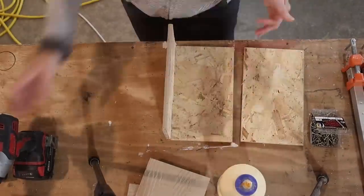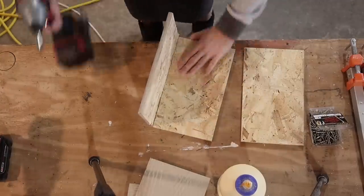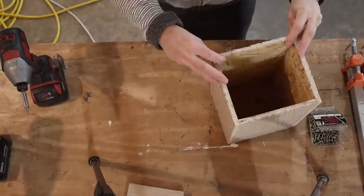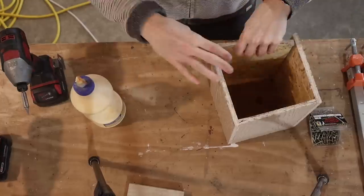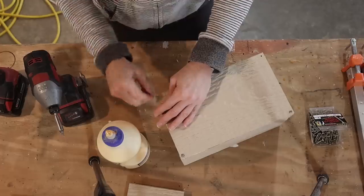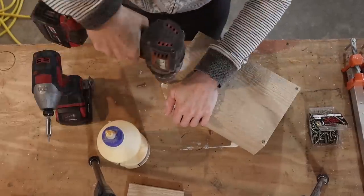Initially we had debated making some bluebird houses using this wood for the Etsy shop, but working with it, it's too thin. It's really hard to get the screw in without splitting the plywood — being it's only 3/8 inch thick. It'll work perfectly to make a few houses just for us here at home, but I definitely recommend a thicker wood if you decide to build a bluebird house.